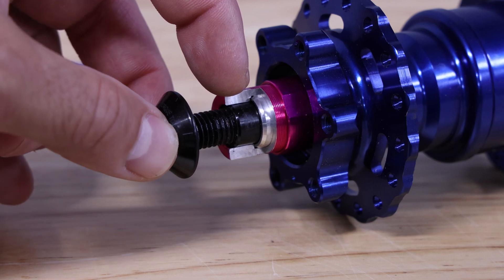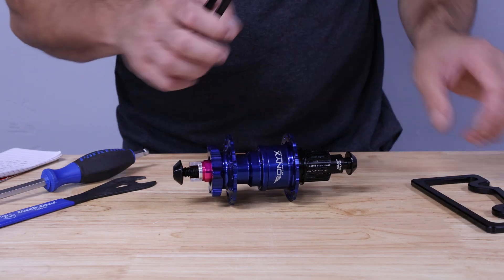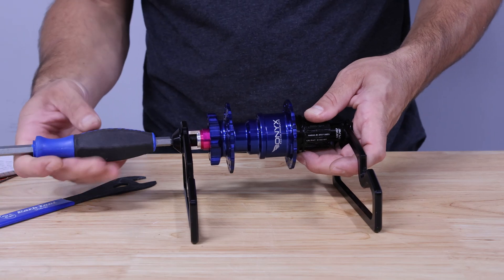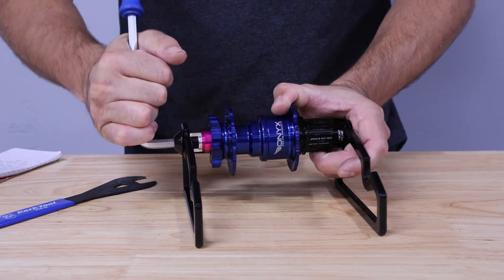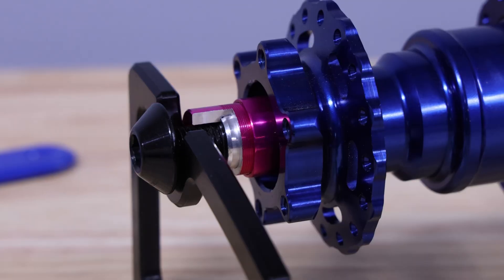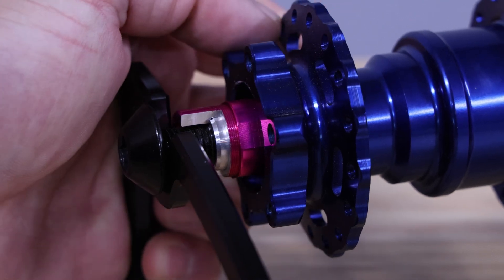With that, your inner collar — which is what adjusts your preload — can spin independently. To show you how that works, we'll go ahead and bolt this up into a little jig to imitate being in a dropout. If we loosen the preload, this would let the hub spin more freely but introduce side-to-side play.